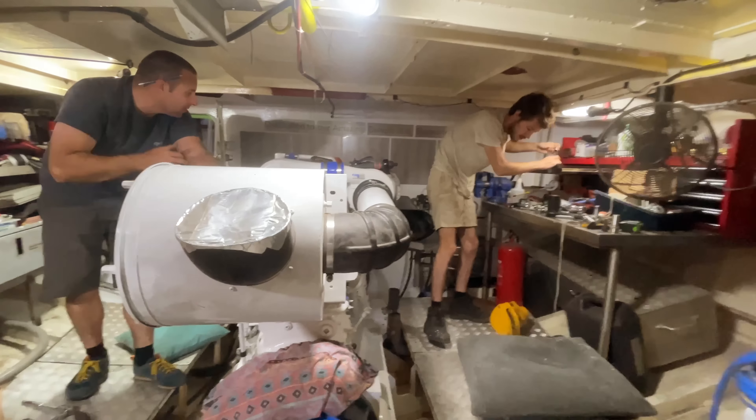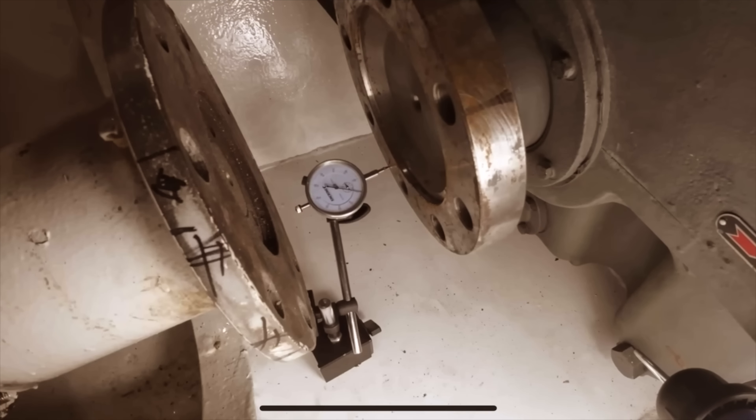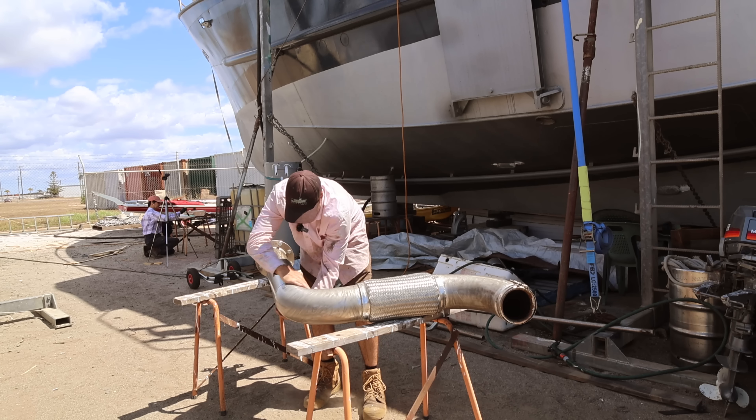This week on Brewpeg we start clearing out the mess in the engine room by fitting the parts that are laying all around to the engine, such as the air filter. We sort out the alignment on the engine and figure it's time to start massaging the exhaust to fit the new engine.